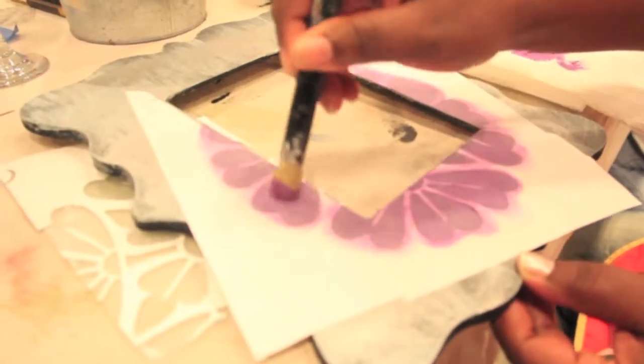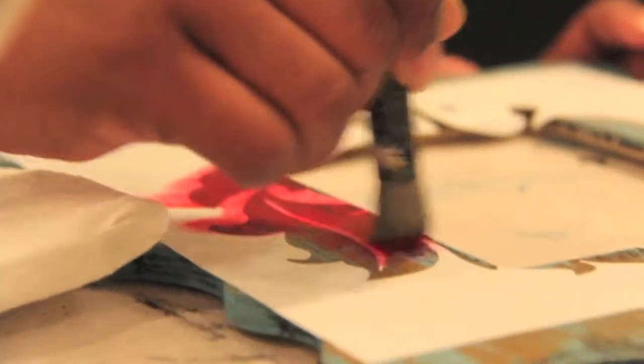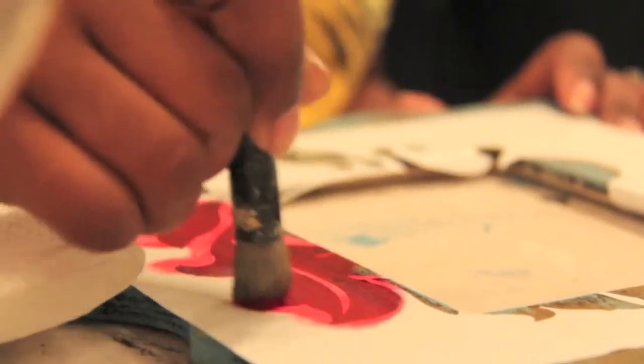A section of the design is used and applied to the frame, and then a stencil brush is used to apply the paint.